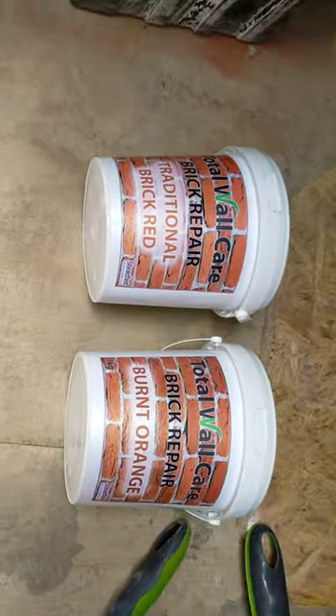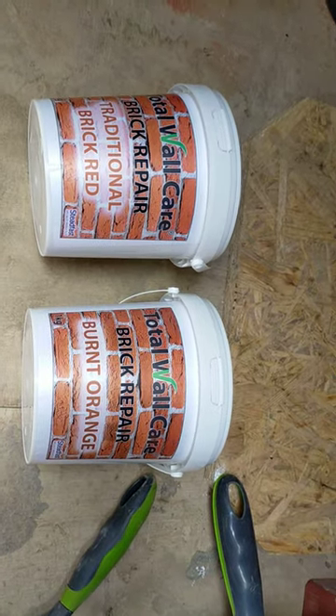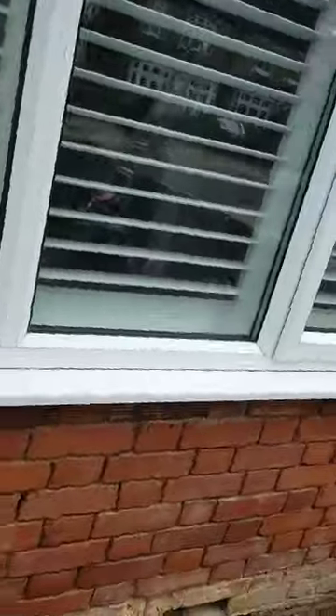So that's the repair mortar. I've got traditional brick red and burnt orange. I'm going to do a couple of testers off both and one with the two mixed together so we can get near to this colour. That's me — Friday, half day, innit. See ya.